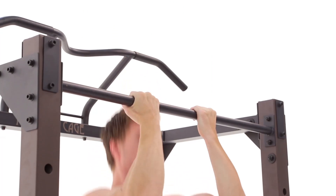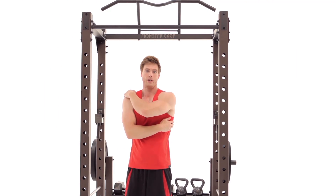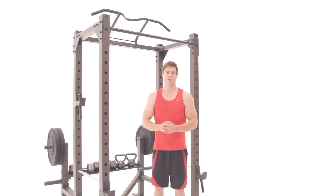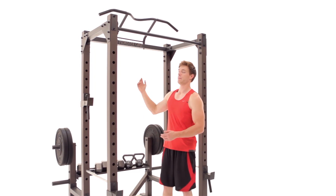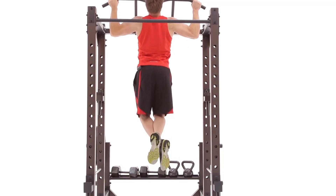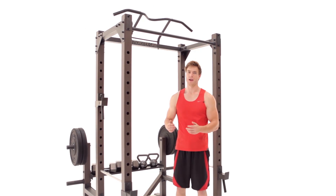This is going to widen out the lats, give you more definition, and work your biceps — it's a great exercise. The Monster Cage has two different types of pull-up options: a straight bar and one with different grips. A specialized wide grip will allow you to give that full rounded look to your lats from any angle. Make sure to pull from the back, not much with the biceps, to activate the back and the lats.